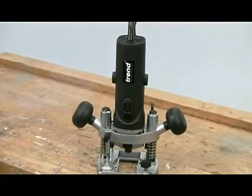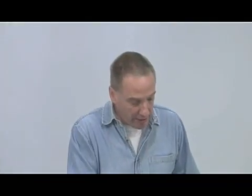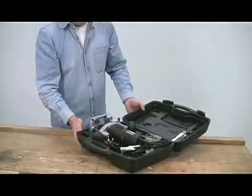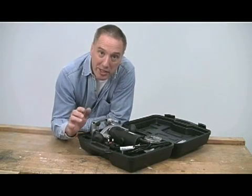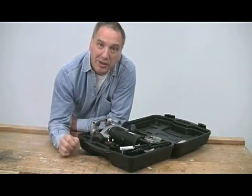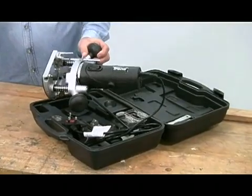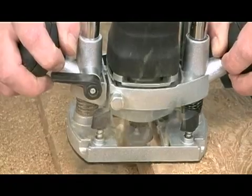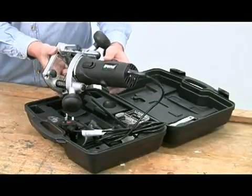Today I'm going to show you the T4 router from Trend, which is available in kit form like this in either 110 or 240 volt versions. It's classed as being for hobbyist or light trade use, but that doesn't mean it's lacking performance — in fact far from it. The motor is a powerful 850 watts, which allows you to use cutters up to a maximum diameter of 30 millimeters, and as you can see, the general build quality of the router is excellent.